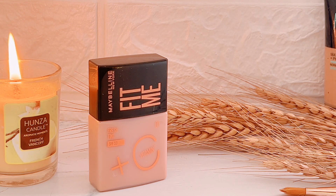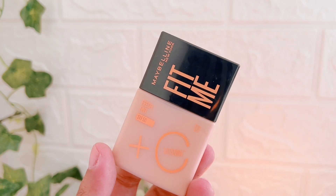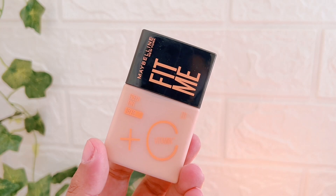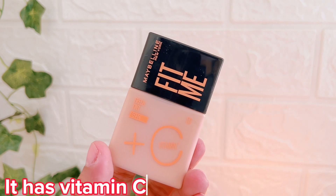One benefit is that it gives you sun protection because it is SPF 50. However, they have also written that only UVB rays are protected — UVA rays are not protected. Number two, they have written that it contains Vitamin C, which is very good for our skin.